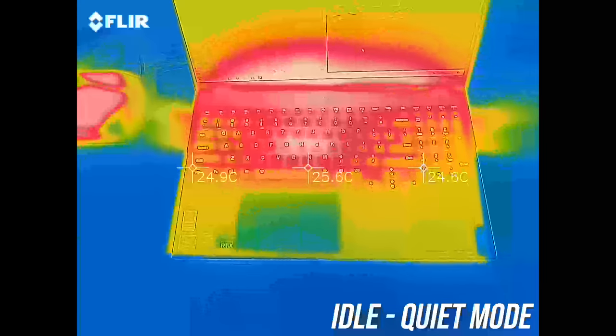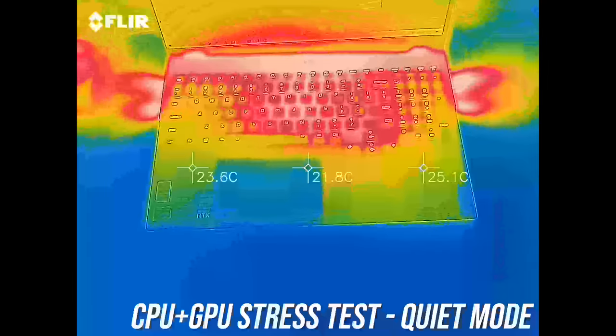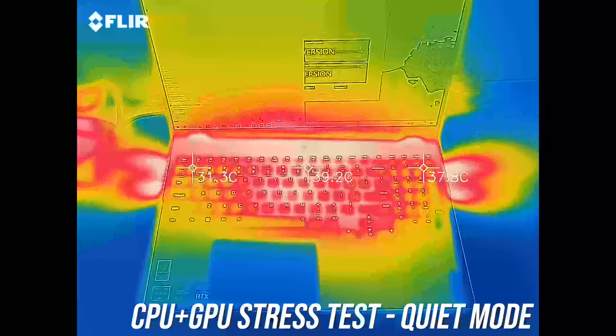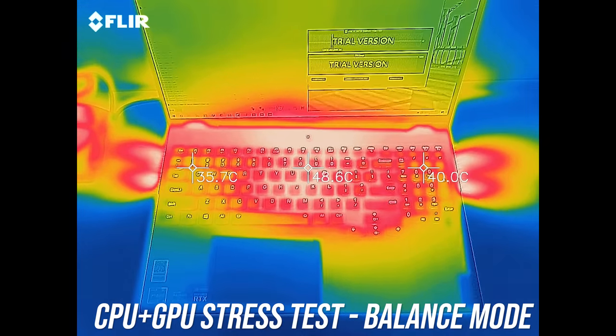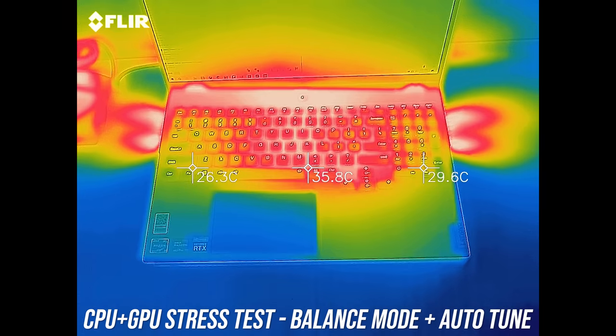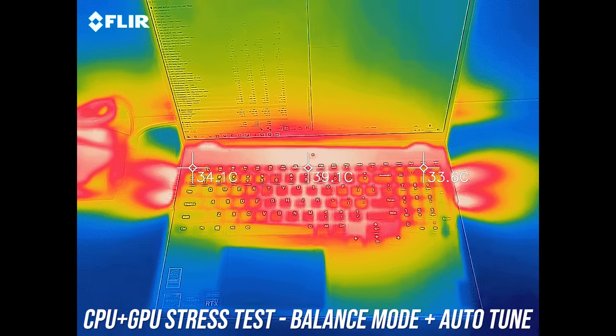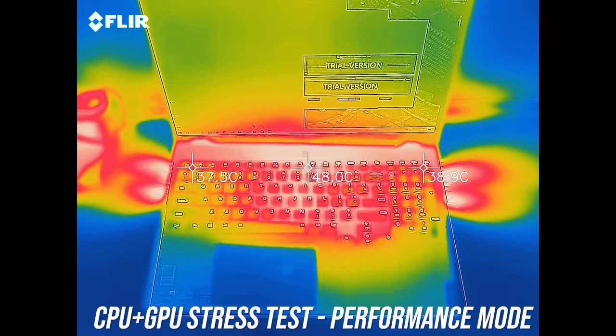The keyboard was in the low 30s when idling — normal and cool to the touch. With the stress tests it rises to the low 40s in the center and was only a little warm feeling in the middle. Balance mode was warmer, getting close to 50, though I wouldn't say it's hot or uncomfortable. The exterior is cooler with the autotune setting enabled, but the fans are louder too. Performance mode is similar — just a warm keyboard, and right up the back is uncomfortable, but you don't need to touch there.